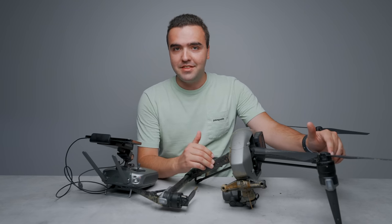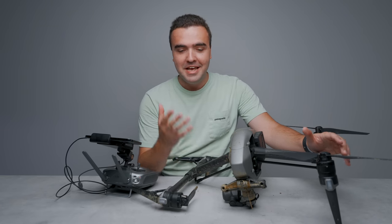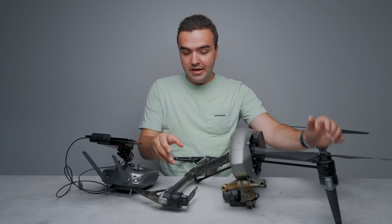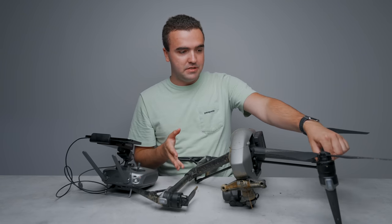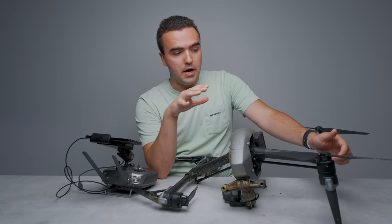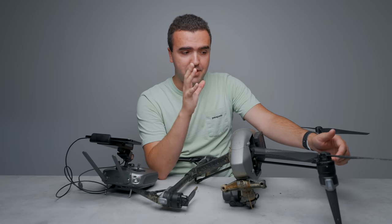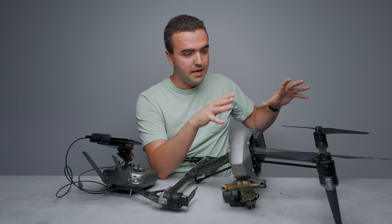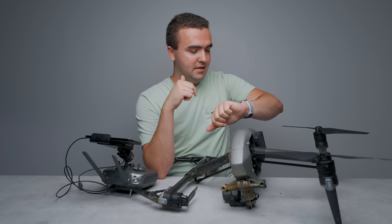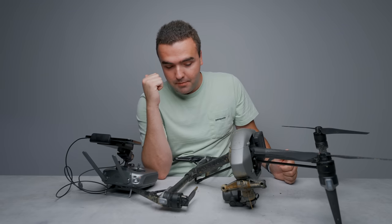So you're probably wondering the backstory behind this totally busted up Inspire 2. I actually just got this fixed — I had previously crashed it, clipped a tree, and it fell about 50 feet. One of the legs bent off and they had to fully replace the left leg. I went with a local repair shop, they fixed it, and I took the drone home.